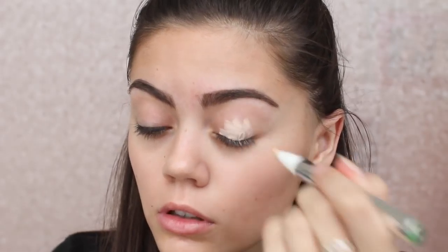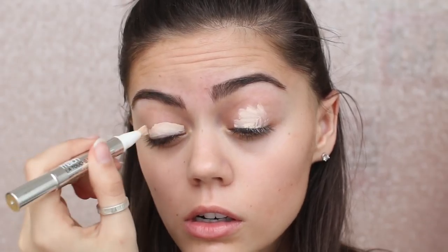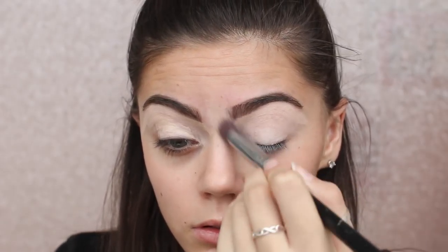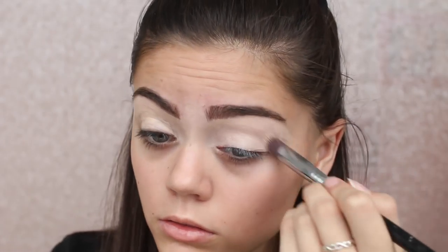I go over to set my brows with this L'Oreal brow plumper — this is awesome, I need to get another one. Then to prime my lids and also clean up my brows further, I'm using my L'Oreal concealer. This is amazing — I would say it's very comparable to the MAC Pro Longwear, and I love it a lot.